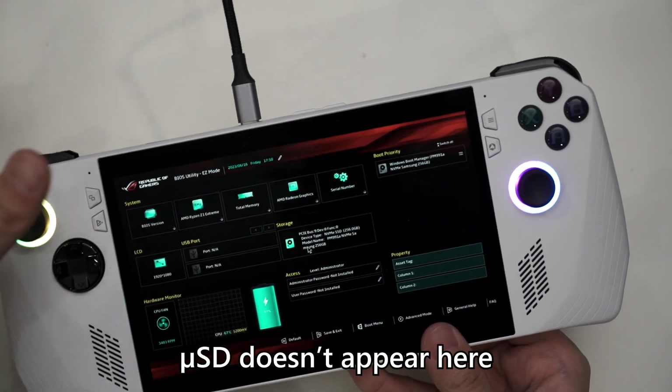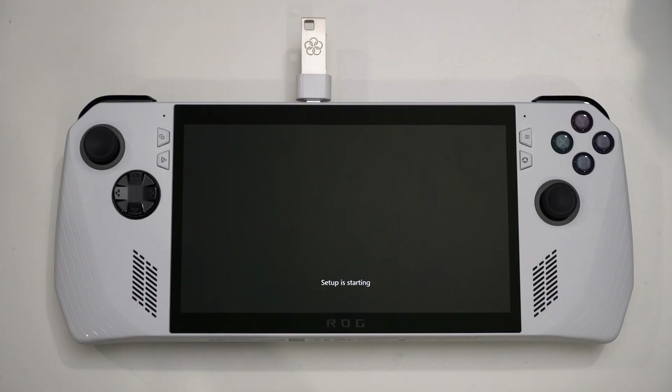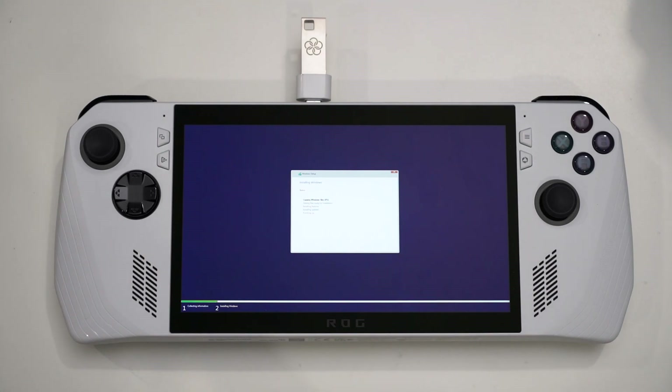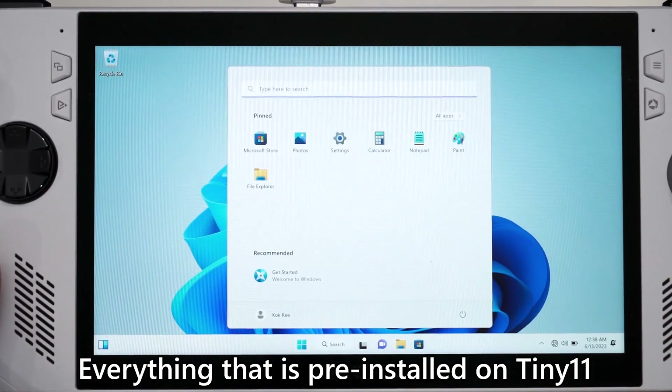So I came up with a solution that doesn't require dealing with the BIOS menu at all. I just nuked the SSD by putting it into an external SSD enclosure, formatted it clean, and then popped it back into the ROG Li. That makes the ROG Li boot directly via USB instead. After that, I got everything installed and everything ran fine, just like a usual Windows 11 installation. But as you'll notice, there are zero pre-installed applications — literally zero. There is even no web browser.